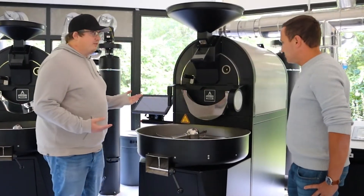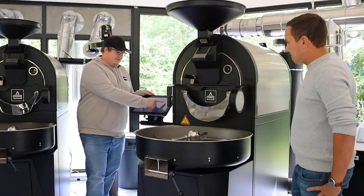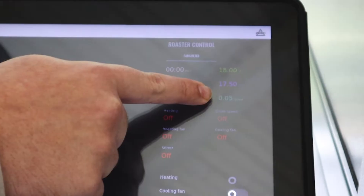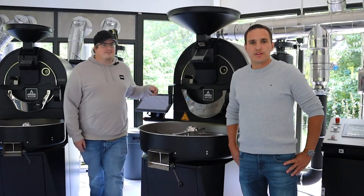Exactly. On the Series 3 roasters you don't need a separate manometer. You can read out the negative pressure directly from the HMI. Thank you for your attention and hopefully we'll see you again.